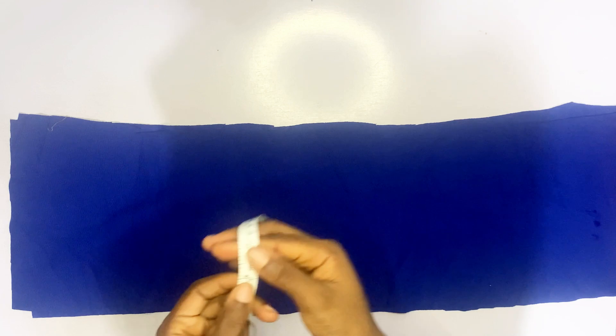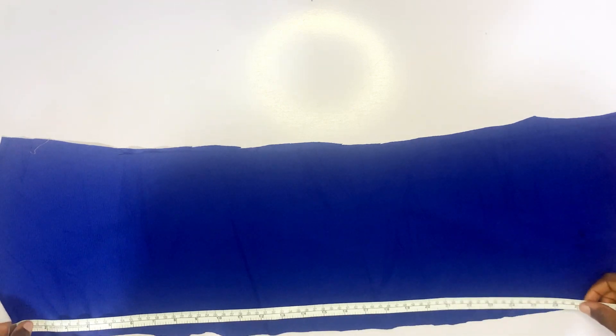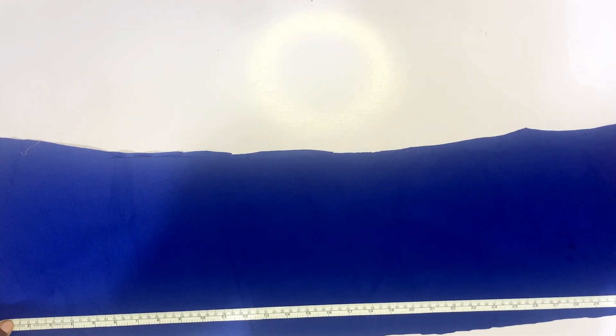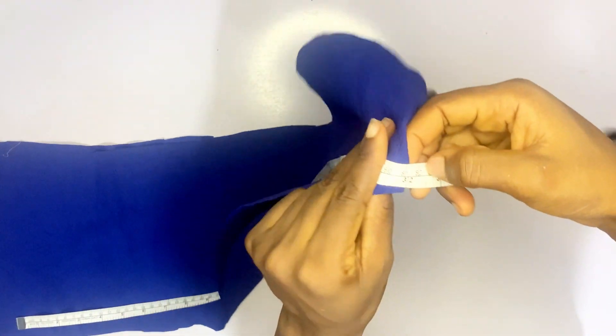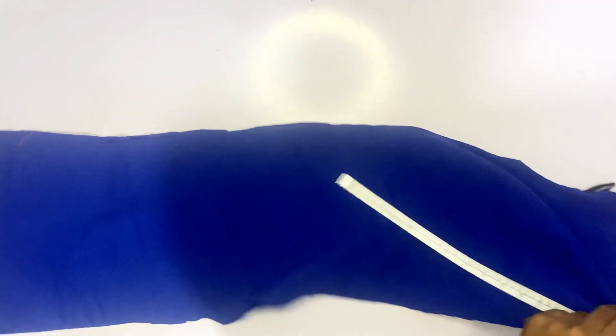The next thing is to cut the lower part — nine inches long and 32 inches times two, that's 64 inches wide, because I folded the fabric into two.